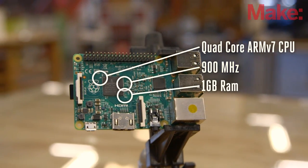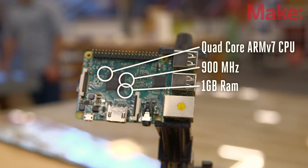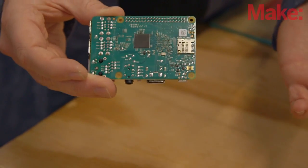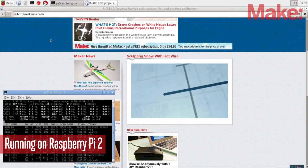In addition to the Broadcom chip upgrade, there's also an upgrade to the memory. The memory now is one gigabyte on the Pi, and this really allows for more concurrent processes to run, and really provides an environment where you can use this as your desktop computer.